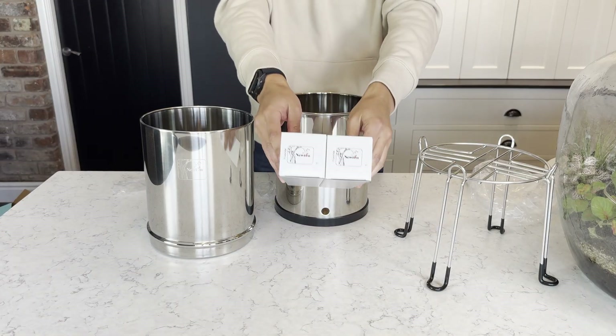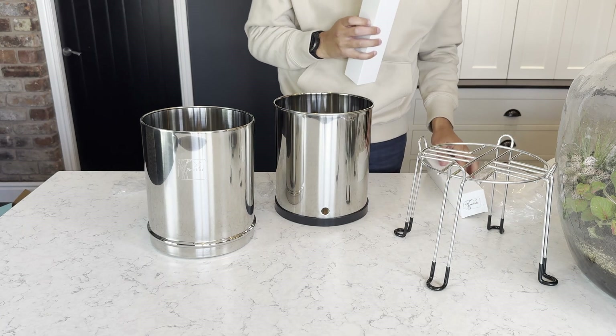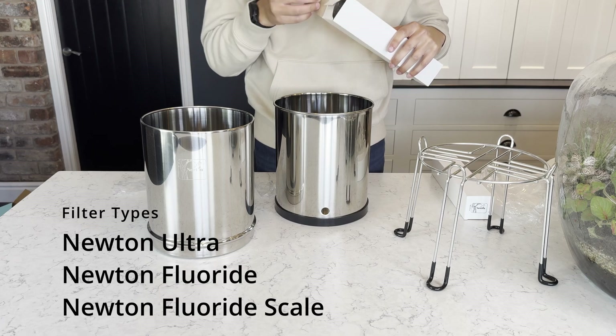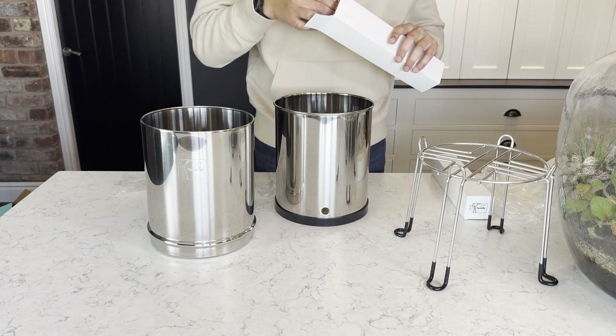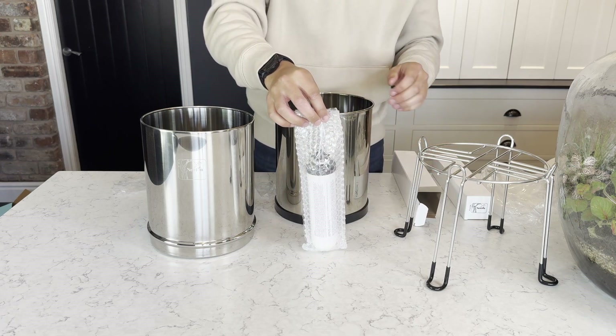So now we've got the system unpacked, it's time to take a look at the filters. In this system I have two of the fluoride candles. They are also available in the ultra versions and the fluoride scale. More information about the specification of these filters can be found on either website as mentioned before.